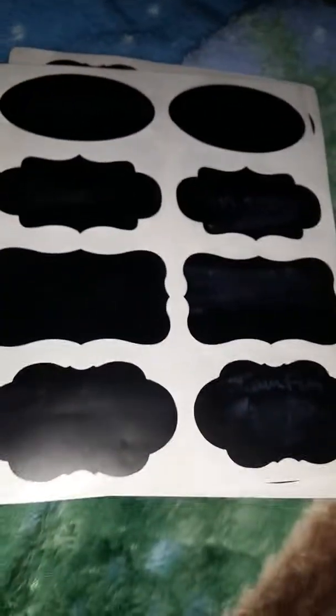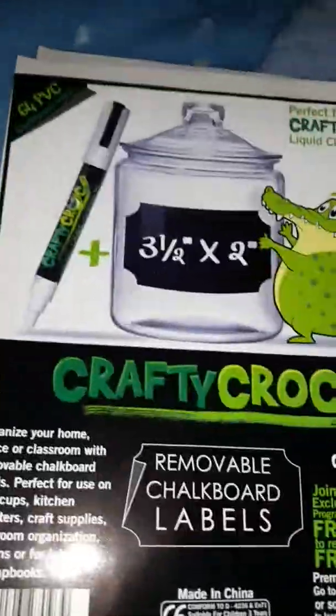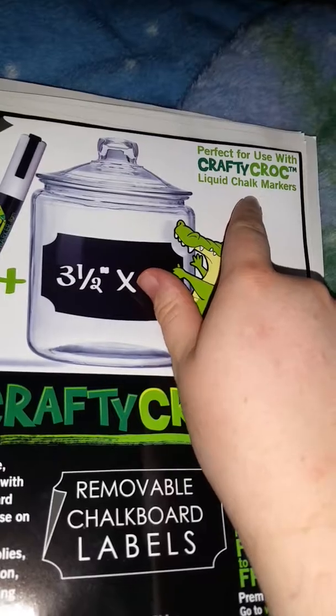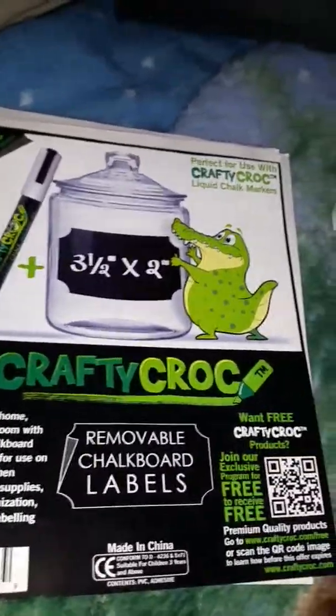But you saw earlier, the yellow was a very faint color anyway. So honestly, these aren't great. Maybe it's just the markers — I don't have any other chalk markers to try these labels with. But these markers I know suck. The packaging should have been changed. When you're reselling an item and you're not giving what the original packaging says they're giving — you can actually see here, it has a different pen. This is really pathetic. Maybe if I had the actual Crafty Croc marker it would have worked better. But these suck. It's pathetic. I don't know about the labels — the labels might work better with a better chalk marker.